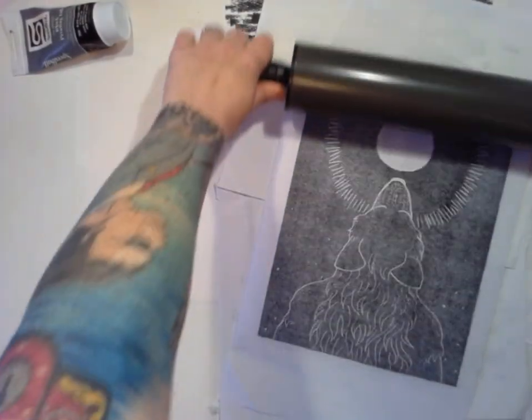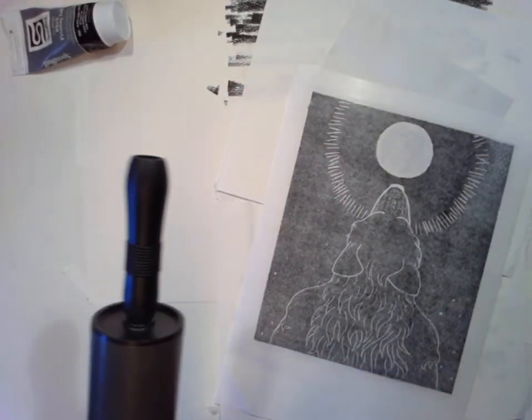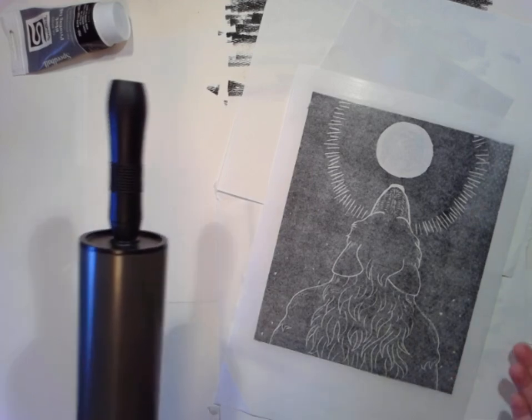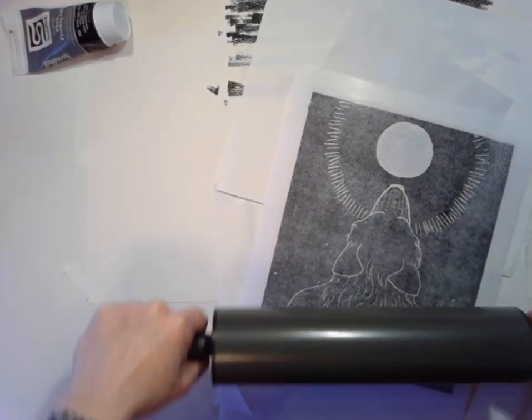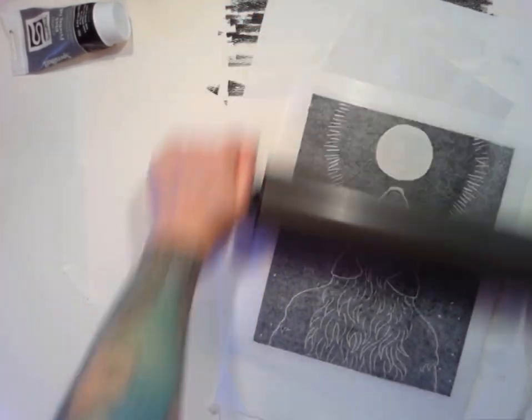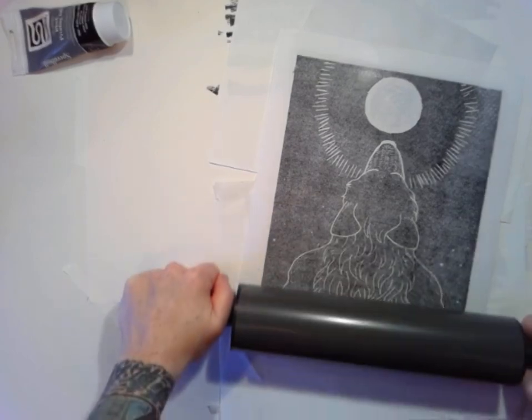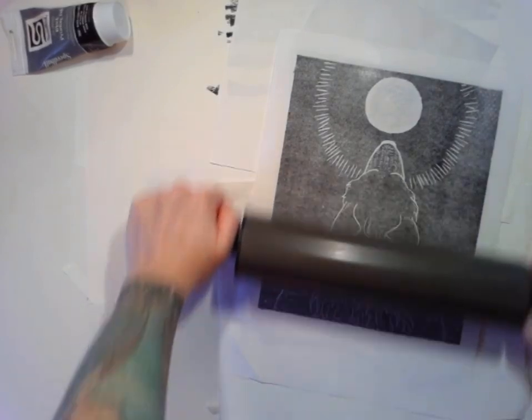I might do that technique on a live stream in the future because it's actually even better than this in terms of safety — it uses non-toxic inks, which I really like. I always get non-toxic watercolors and stuff. I just realized I'm way close to the camera, so apologies if I'm too loud.